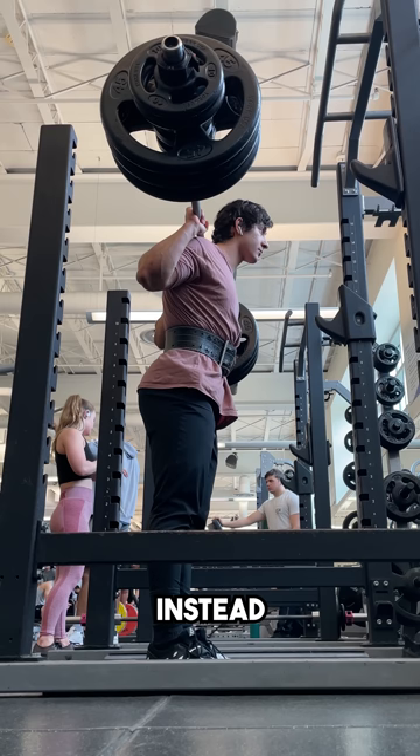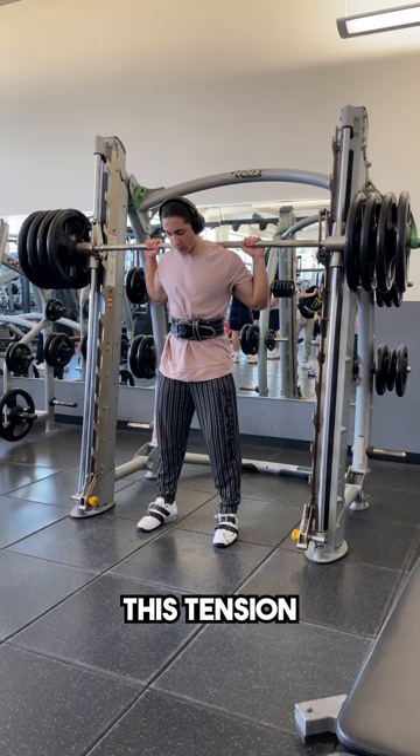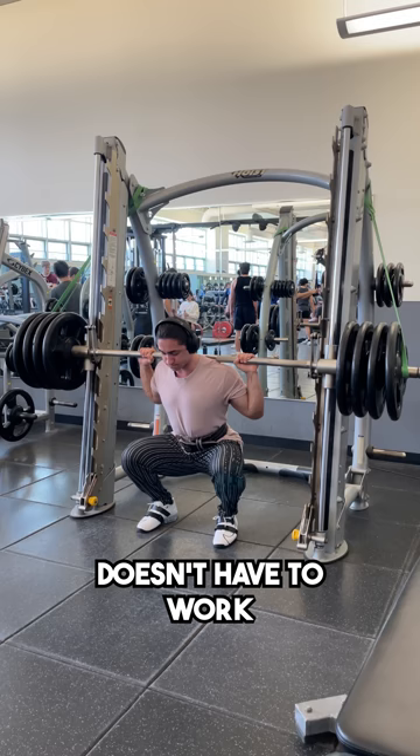Instead, the main purpose of the belt is to increase your intra-abdominal pressure by breathing through your diaphragm and pushing your stomach outwards, which in turn creates significant tension in your core that you can hold throughout the entire rep. This tension allows you to assist yourself with some extra core rigidity so that your core doesn't have to work on its own to stabilize and balance the weight.